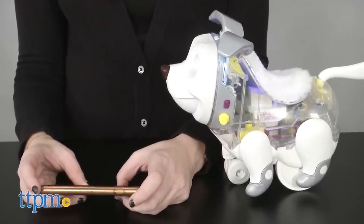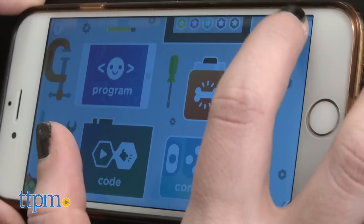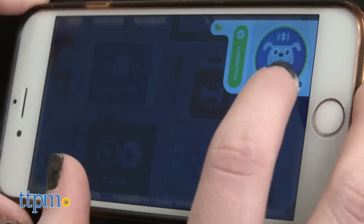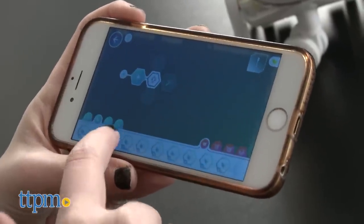But synced to the free-to-download For Real Makers app is where the real customization begins. When you enter the app, you'll be greeted by a home screen that offers four different activities kids can explore — some sync up with Proto and others are simply in-app activities.